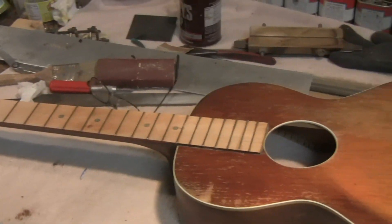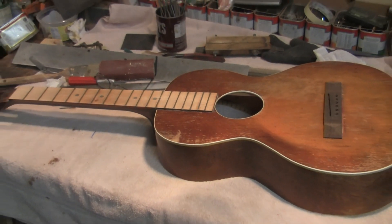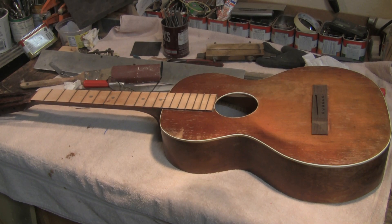Here we have also sketched in the pyramid bridge. The pyramid bridge is just sitting on there, but it's becoming reborn. There you go — let's go back up again.